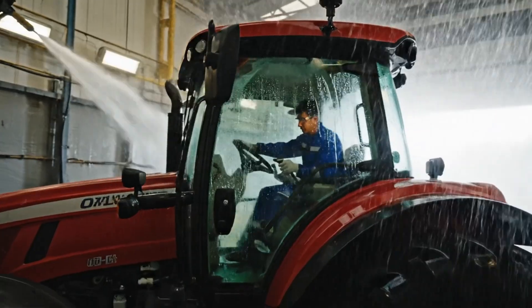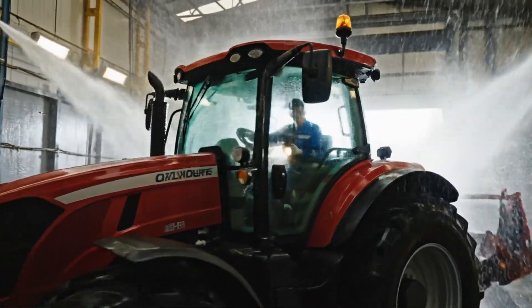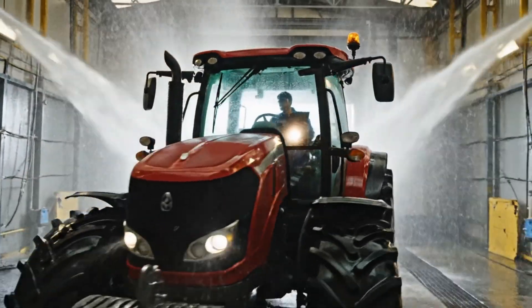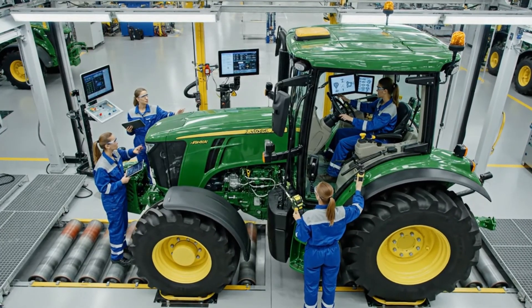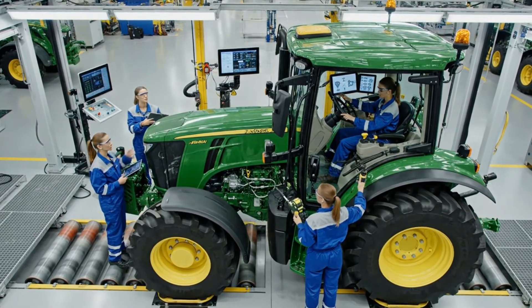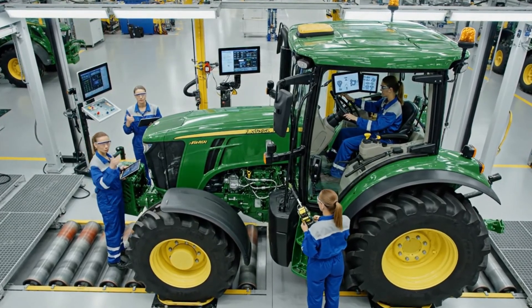The pressure test is ongoing. I am detecting some moisture near the lower gauge assembly — noting that for the record. Engine parameters are stable, clear for phase two. Hydraulics check out, pressure is nominal.